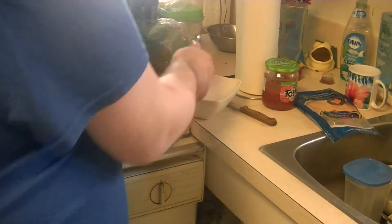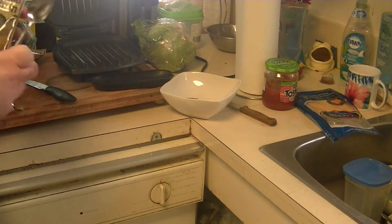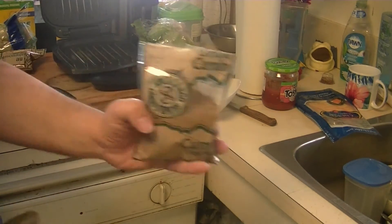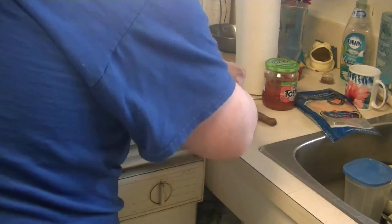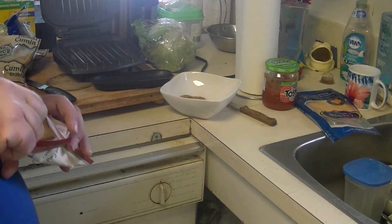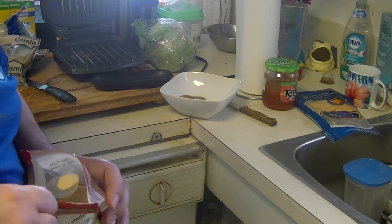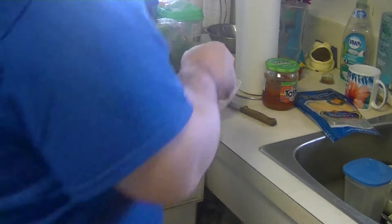We'll put in a couple of spoonfuls of chili powder. Then we got some cumin — one spoonful of that should do. And we don't need that much garlic powder, just for the taste.